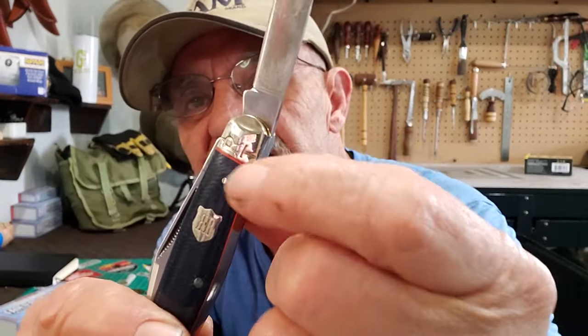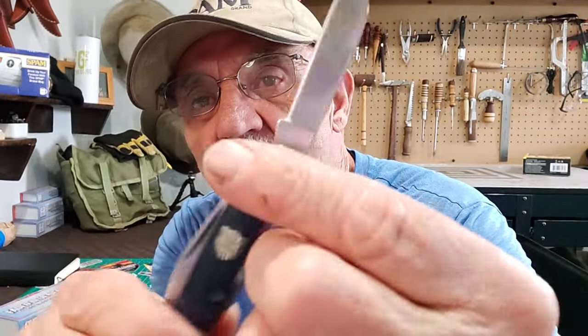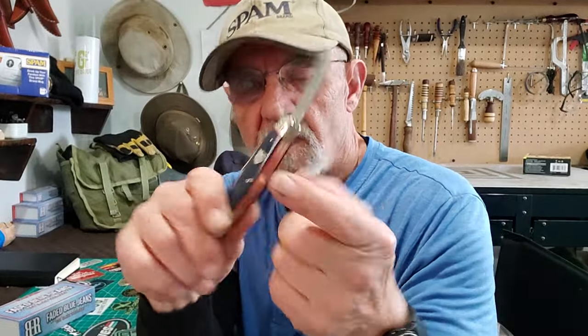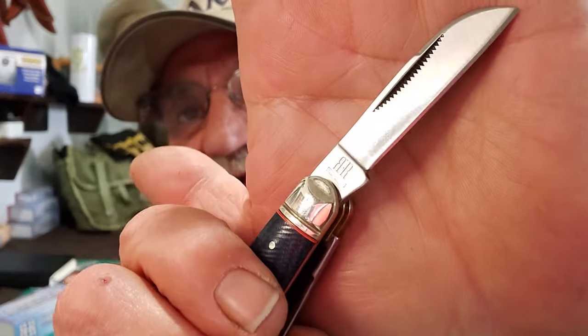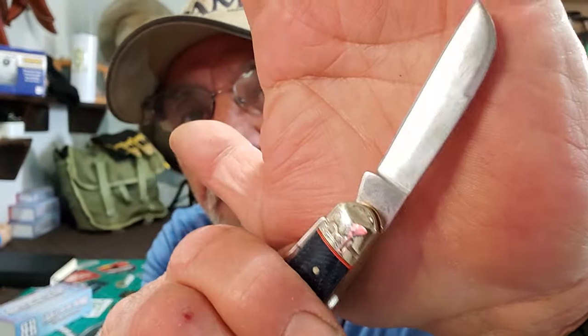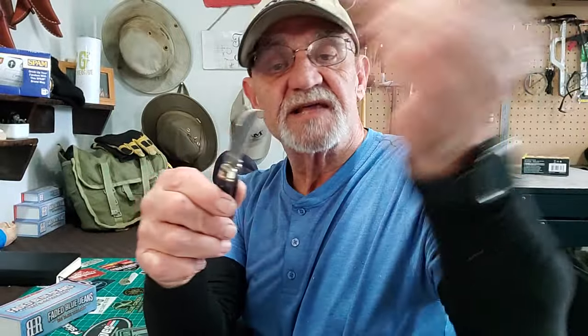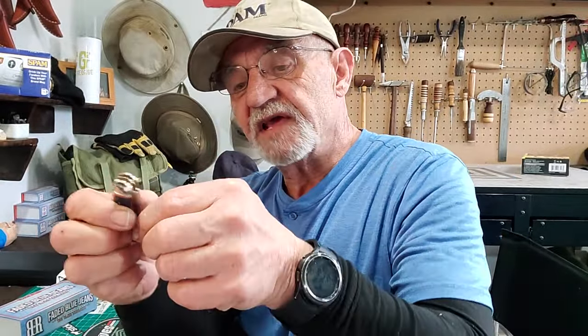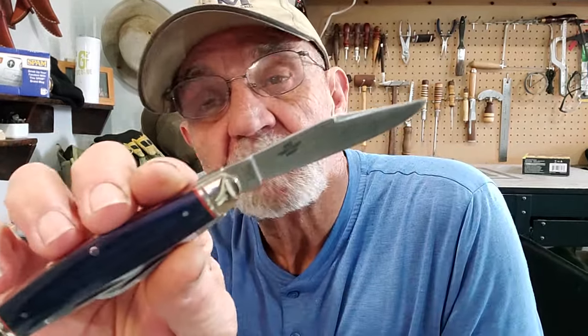I forgot to point out that it does have the big R on the bolsters and the double R on the badge. You can see on the blades there they show the double R, and nothing on that side. So that's the sheep's foot — great blade.